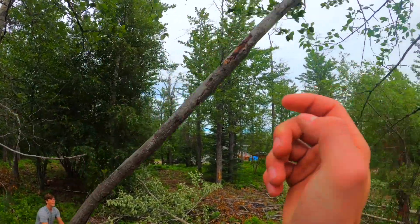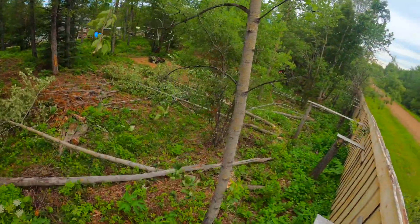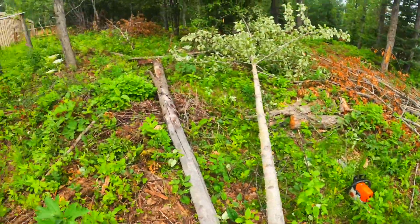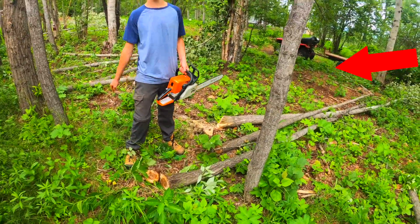Push it — oh crap! That almost hit me, bro. If that hit me... Well, you had your fun cutting them all down, but now we have to cut them into firewood pieces. Okay, we have to cut this one down.